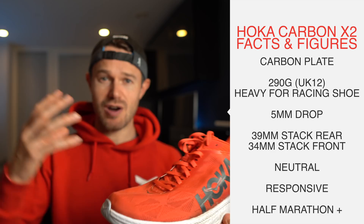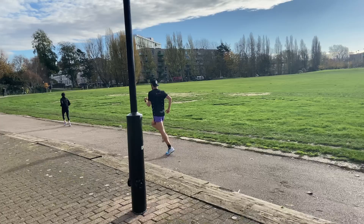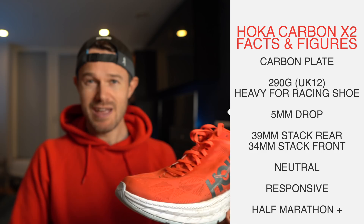For race distances, this shoe is going to suit a half marathon upwards. For shorter distances, if you're a big Hoka fan, something like the Rocket X is going to be perfect, but this is more of your endurance shoe — half marathons, marathons, and ultras — very much on the road. I wouldn't want to be taking this too far off road. Some very light dry trail you'll be fine, but this is very much a road shoe.